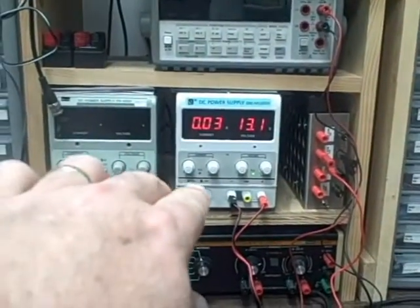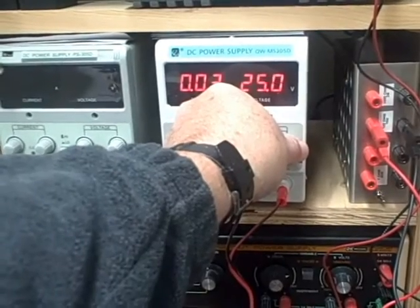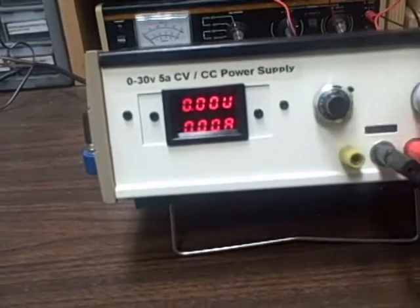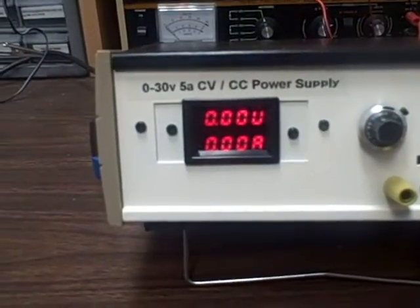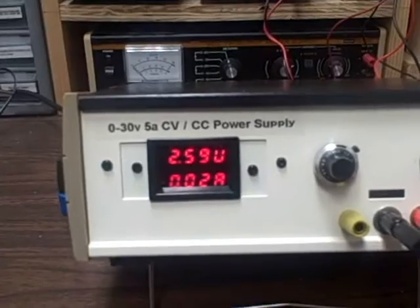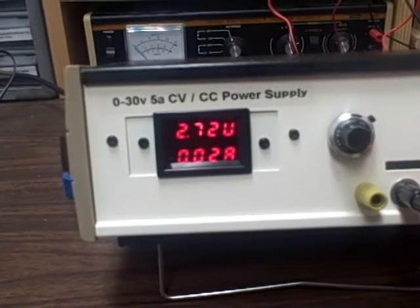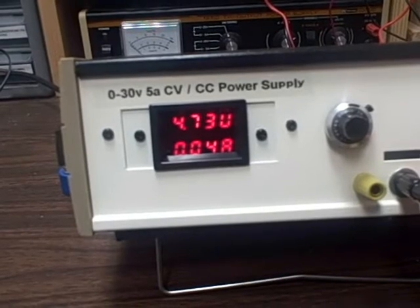The unit is now hooked up to a power supply. I have about 25.6 volts coming in, with the current dial turned all the way down — so the current is controlling everything. Right now I've got zero current and zero voltage. As I adjust the current dial: 0.02 amps at 2.58 volts, then 0.03 amps at about 3.1 volts. The voltage display shows like a U on top, amps on the bottom.